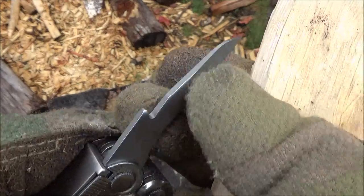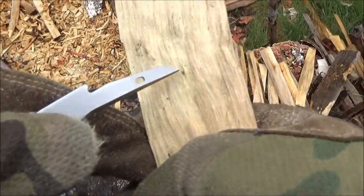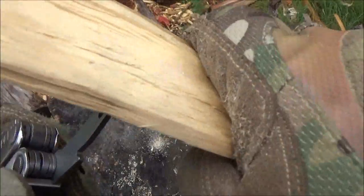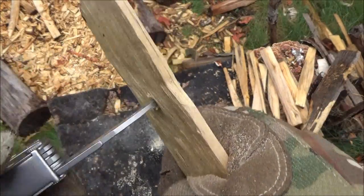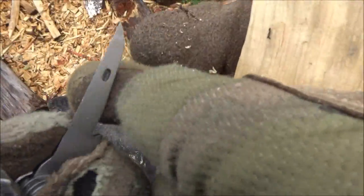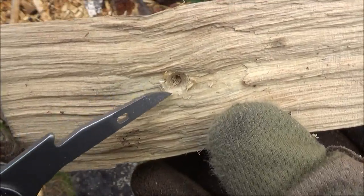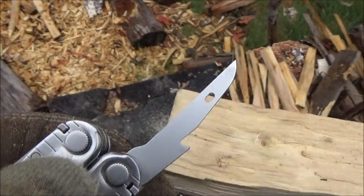Let's demo this reamer — it's an awl and a reamer, but we're going to demo the reamer part, which acts as a drill. Drilling a divot. You can drill a hole all the way through if you really wanted to, and I have done that before, but we're just going to drill a divot. That's how a reamer works — that's the part that gouges out the little divot. You can see that little divot we made in only a few seconds, and if you wanted to continue, you could drill a hole all the way through with the reamer.